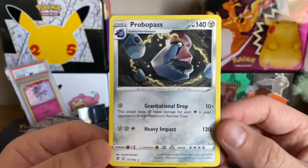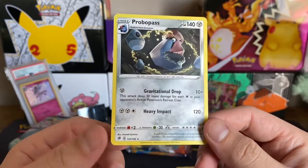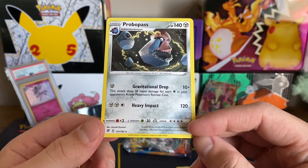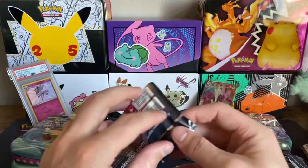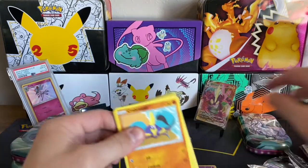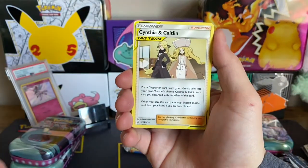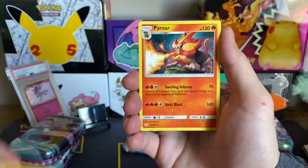And a Probopass. Gravitational Drop — this attack does 30 more damage for each star in your opponent's active Retreat cost. Dang, the Retreat on this Pokémon is 4. And we have the ADP Cosmic Eclipse artwork — would love the ADP Alt Art. There's just so many good cards in this set: Alt Arts, Tag Teams, the Character Rares. I actually haven't pulled a Character Rare in a while. Surprise — this is Cynthia and Caitlin. Very nice combination.